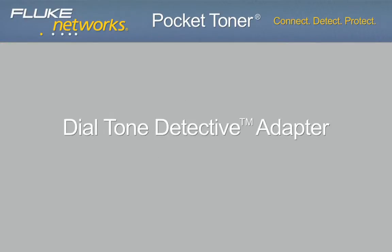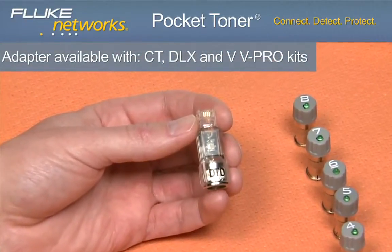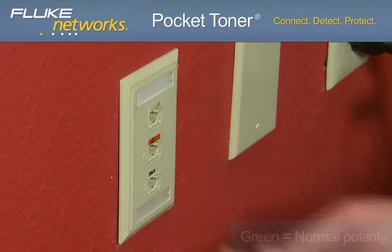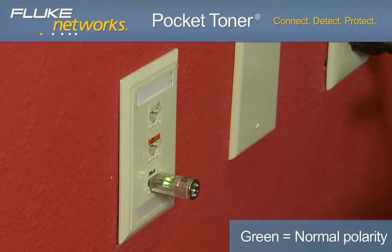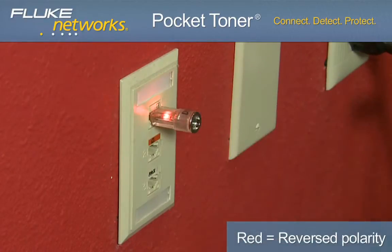The dial tone detective is a low-cost, must-have adapter that determines the presence of a dial tone. The bi-colored LED turns green, indicating a dial tone and normal polarity, or red if there is a reversed pair on the jack under test.